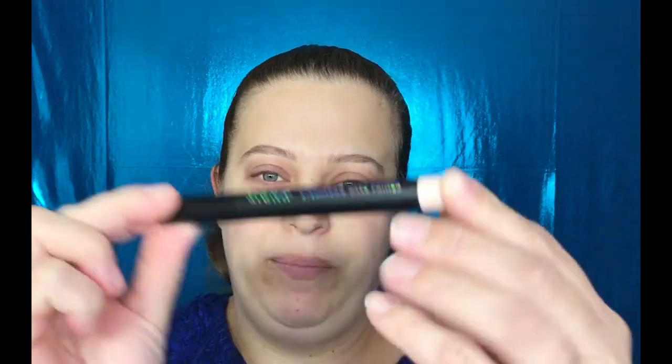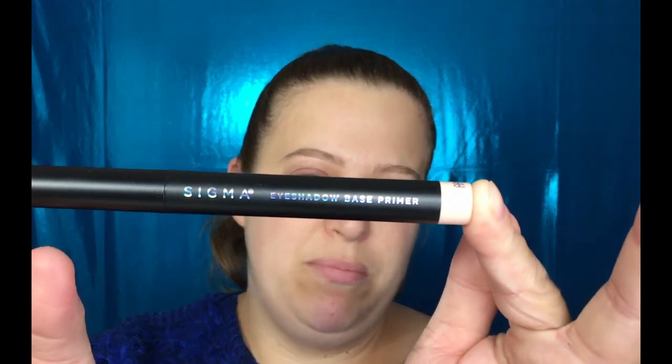So I have this right here, which is not fun — it's just a little cut and I don't even know how I got it, so I'm going to have to cover that up. I'm going to start with my Sigma eyeshadow base, and this is in the shade Persuade.